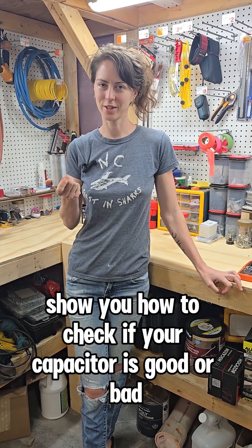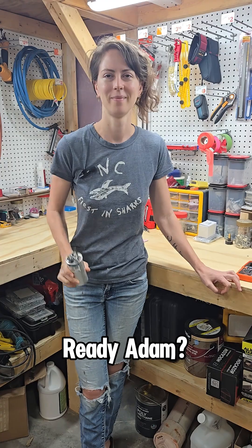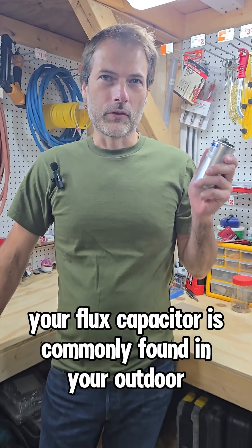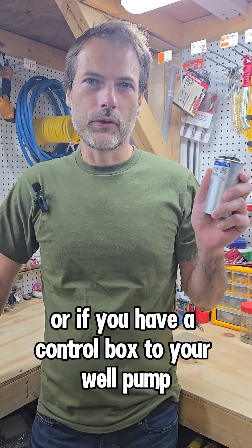Adam is going to show you how to check if your capacitor is good or bad by testing for capacitance with a multimeter. Your capacitor is commonly found in your outdoor HVAC unit or if you have a control box to your well pump.